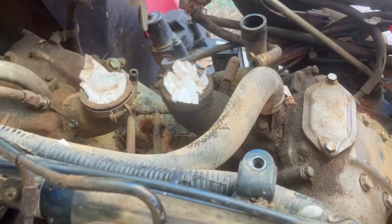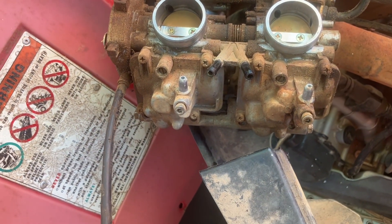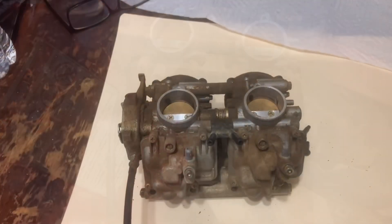We're about to get the carburetors separated from this ATV, then we can open them up. We're going to do diaphragms and everything on this thing.